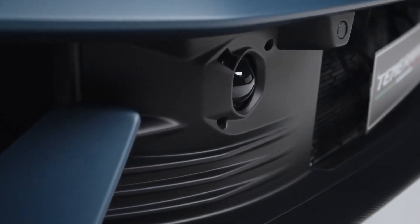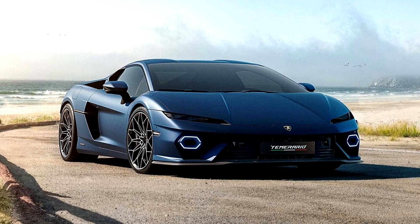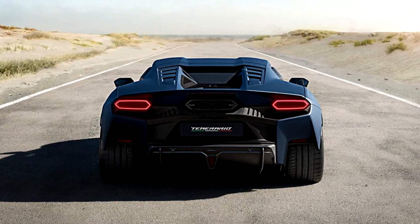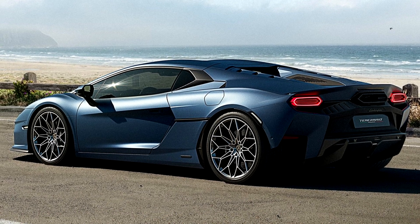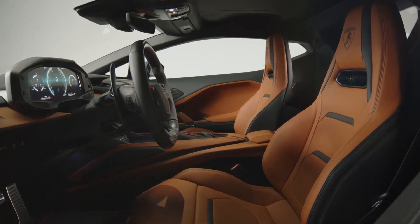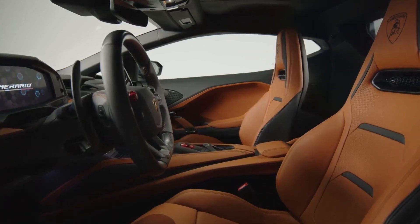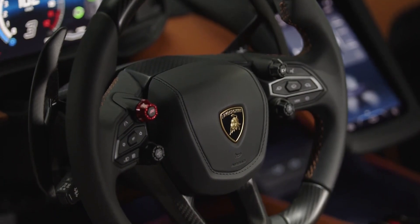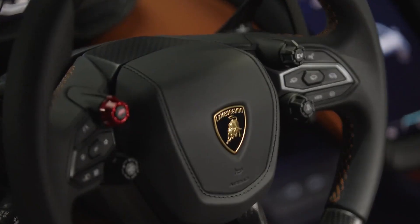Lamborghini has an EV-only mode, however the maximum range has yet to be revealed. The interior of the Temerario is larger than the Huracan it replaces. Headroom increases by 1.3 inches, legroom by 1.8 inches, and Lamborghini believes the interior is large enough to accommodate drivers up to 6 feet 5 wearing helmets.